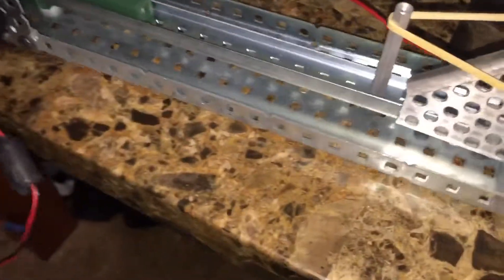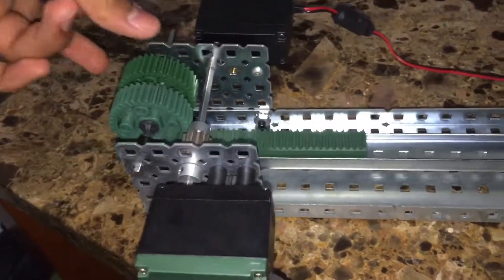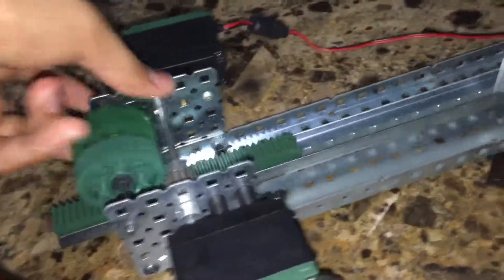These gears are already tensioning it — not even tensioning, just pulling with the gears. It's tensioned already. As you can see, I'm not even trying — still, with this.